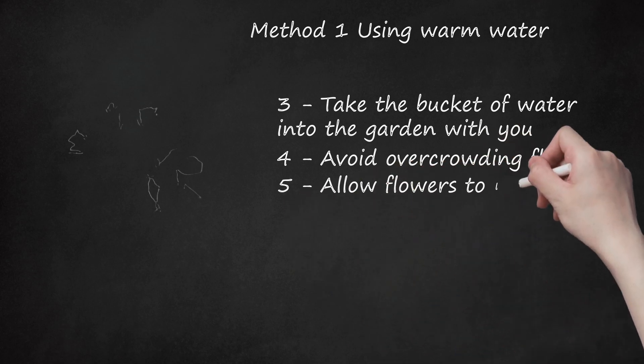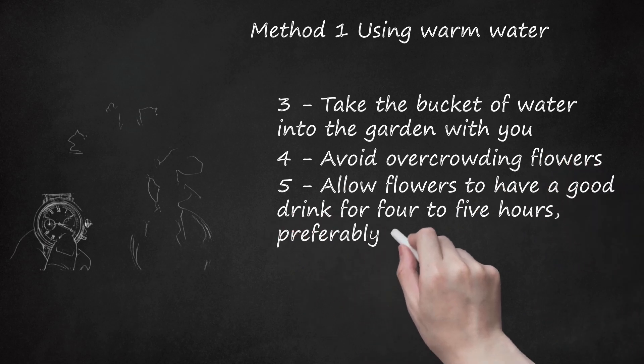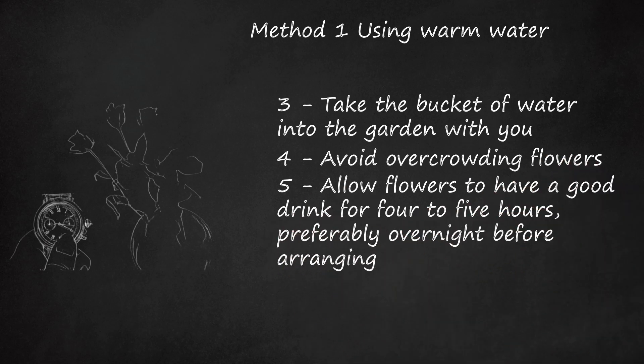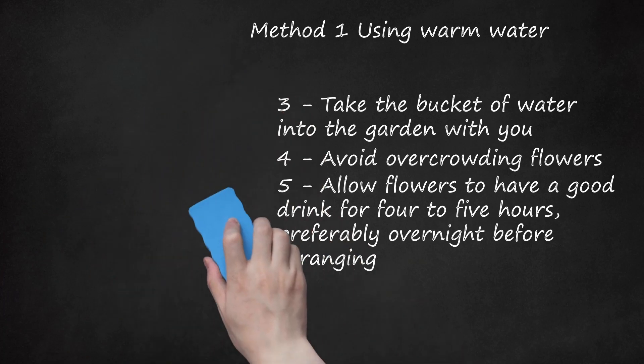Step 5: Allow flowers to have a good drink for 4 to 5 hours, preferably overnight, before arranging. This step is called conditioning. It allows the stems to fill up with water and the flowers will become crisp. These flowers will last twice as long as those that have not been conditioned properly.